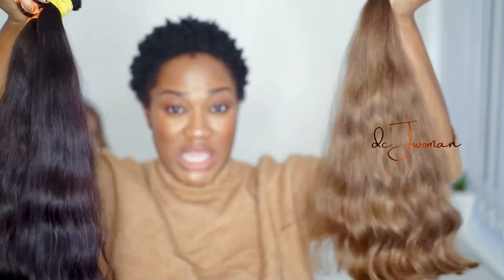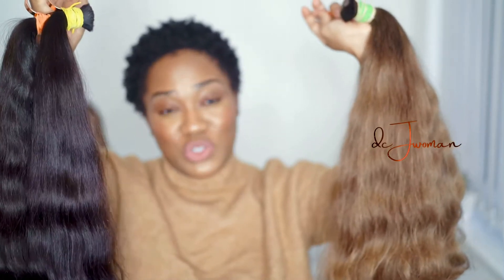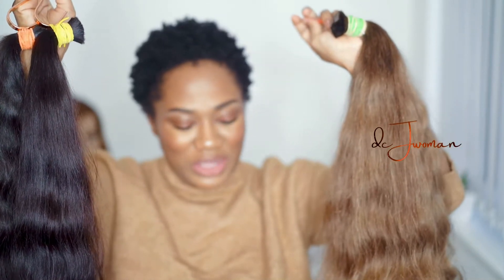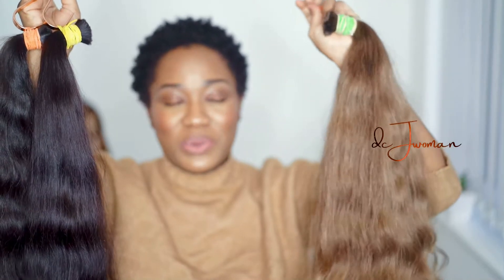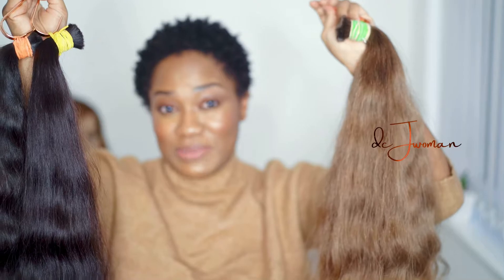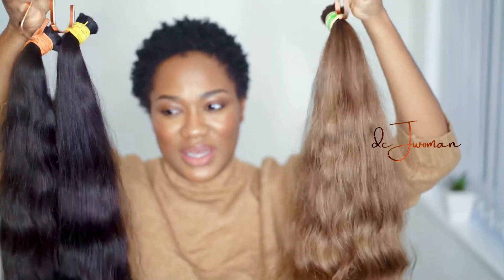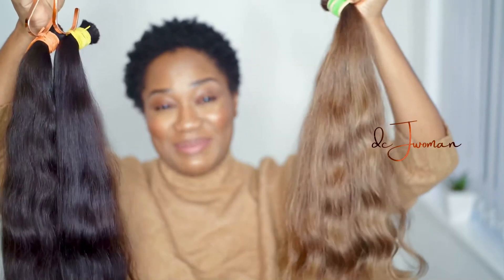These are the heads I'll be using to make my 'sota' wigs. I know I've talked so much about these sota wigs, but I have to create the hype — because trust me, the units are definitely worth the hype.